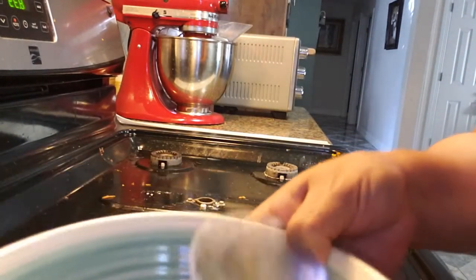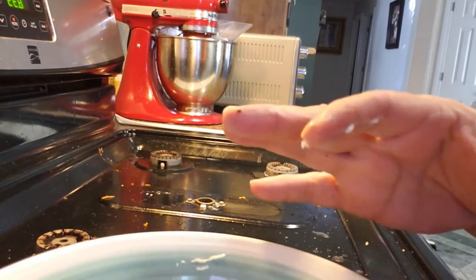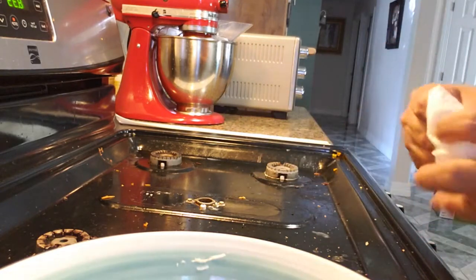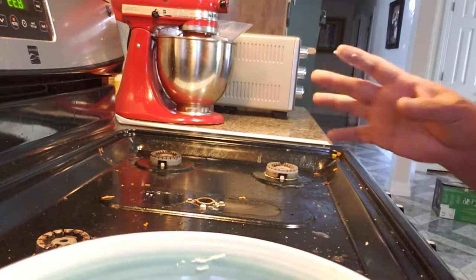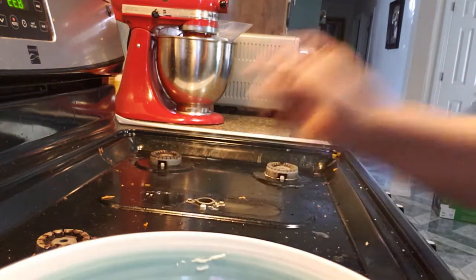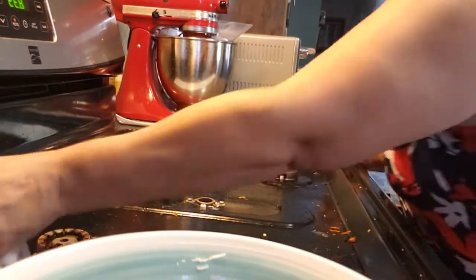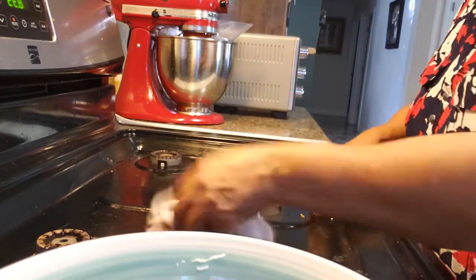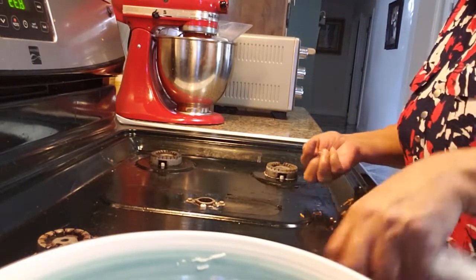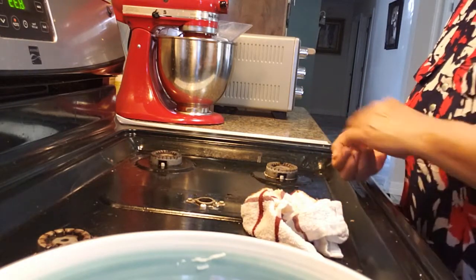Instead of paper towels, I'm going to use cloth dinner napkins. I've kind of cut down on paper towels and made some unpaper towels, but I don't want to use those on here. First I'll just wipe off the big stuff and crumbs that fall in.